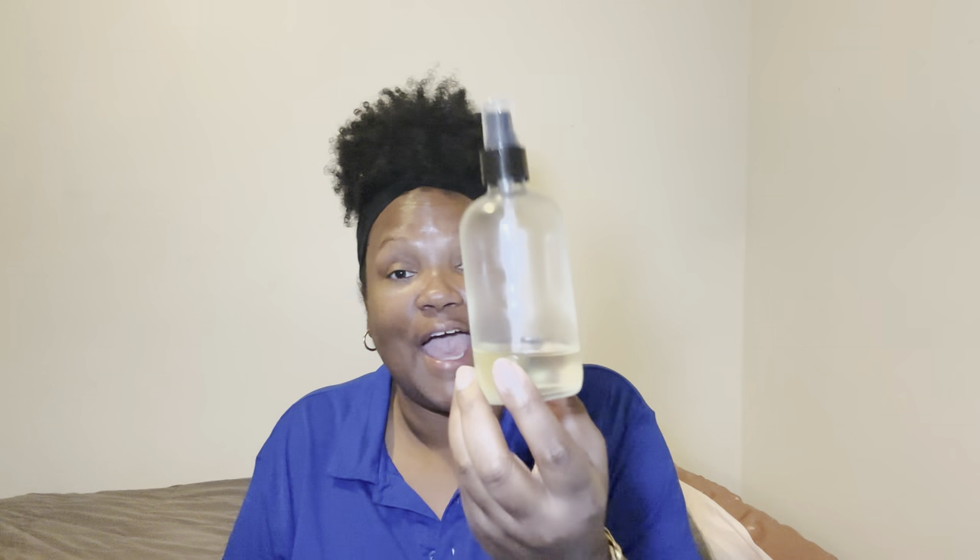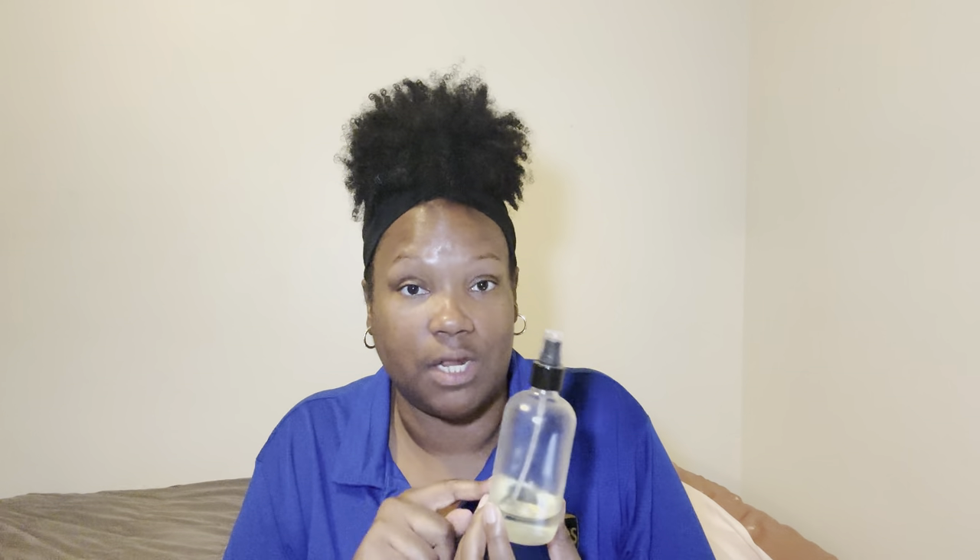Y'all already know how I do — get out of the shower, dab dab dab on down, get the excess water off, and now it's time to go in with the moisture. So in this glass right here — I don't even have the bottle, I don't know where the bottle is — I put a little bit of the Cocoa Butter and Shea Honey Fragrant Oil by Bath & Body Works.